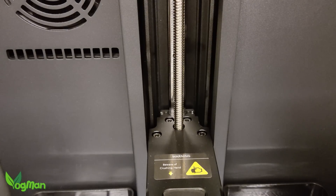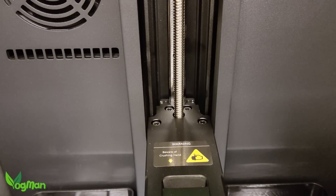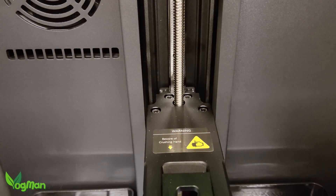The drive thread looks surprisingly thin and there's no sign of dual linear rails here, but it's clear the Z-arm is well supported and again there's no obvious wobble or vibration.